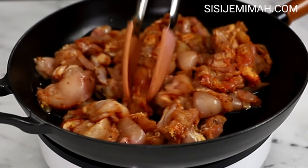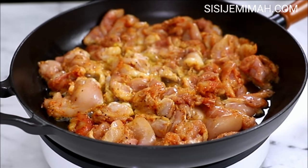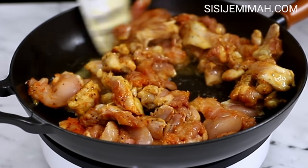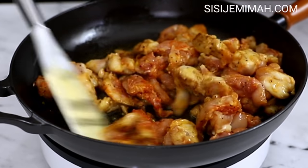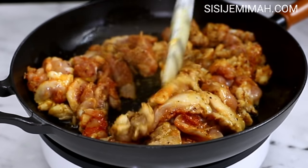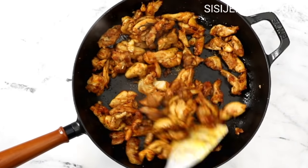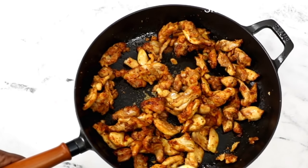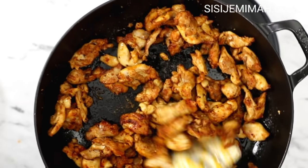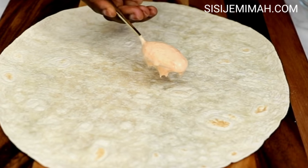After arranging the chicken onto the pan I will leave it to fry for about three to four minutes on one side and then flip. You can also air fry or grill your chicken — I'm doing it this way because not everyone has an air fryer or an oven. After seven to eight minutes of frying, this is what it looks like, and this is how I love my chicken — I prefer it looking nicely browned.